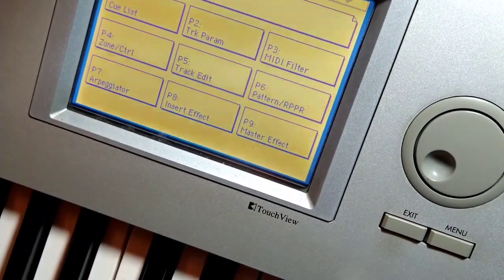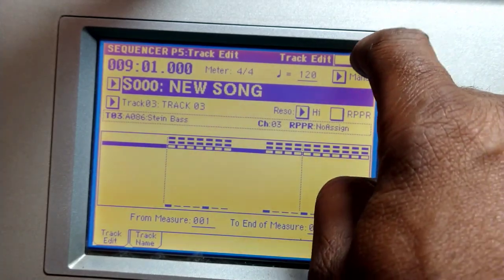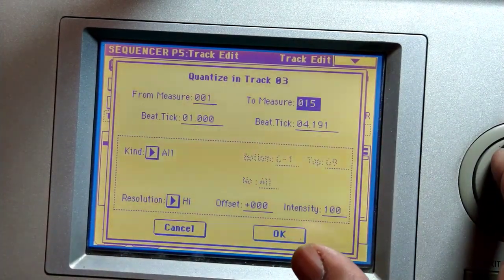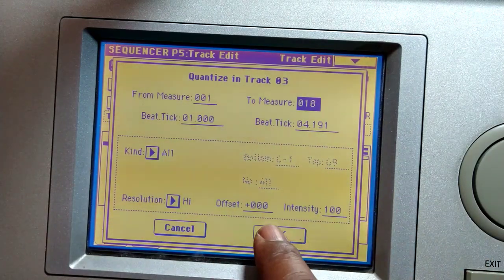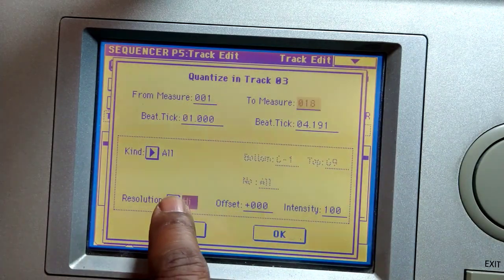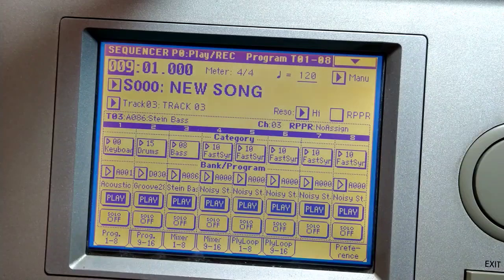Go to menu and track edit. This is track three which does need some cleaning. I'll just do quantize and I'm gonna quantize all the measures — one to sixteen, everything that's here, and just say OK. I didn't select the right resolution so let me do that again. That's the resolution I want — OK. Now the bass should be good.